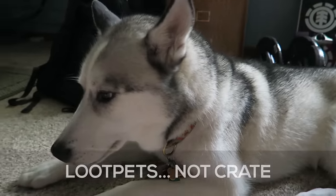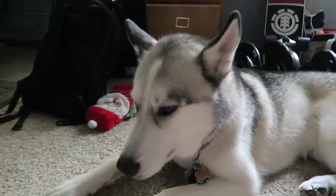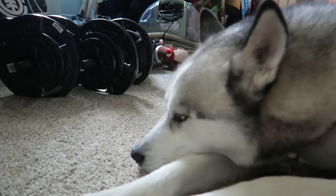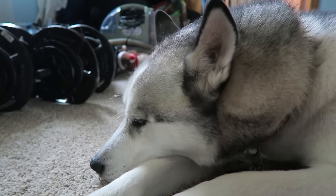Well, that's it for September's Loot Crate box. If you're interested in getting one for your own, I'll go ahead and put an affiliate link in the description below. Go ahead and use that link because it actually helps Thor and I out. It's good for anything in the Loot Crate family, so if you're not interested in the Loot Pets and you want to get a Loot Crate for yourself, you can use that link for that as well.